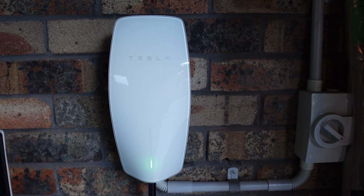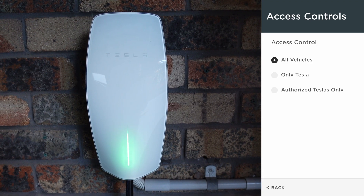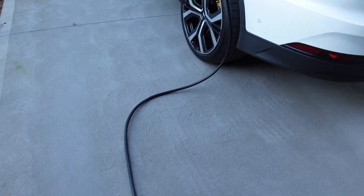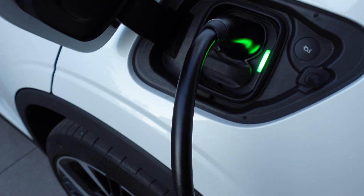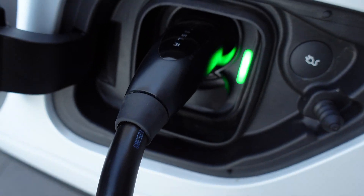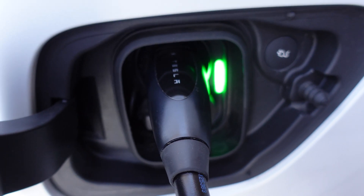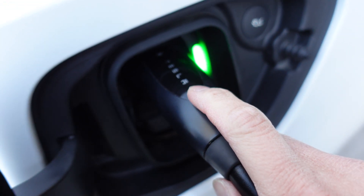So I just want to show you the Polestar 2 charging from our Gen 3 Tesla wall connector. Heading out to the car — charging away there. Green light means it's going. Here's the Tesla badging on the charger — proof it is the Tesla Gen 3 connector right there.